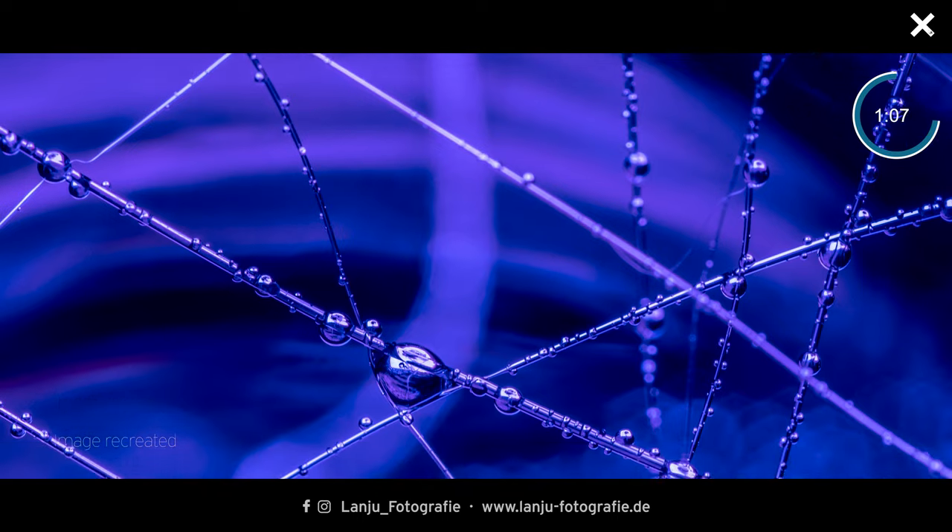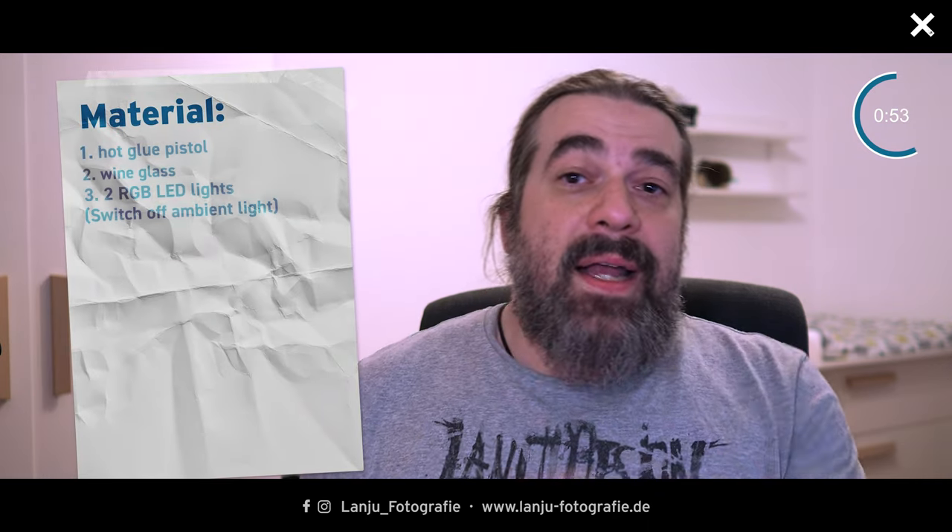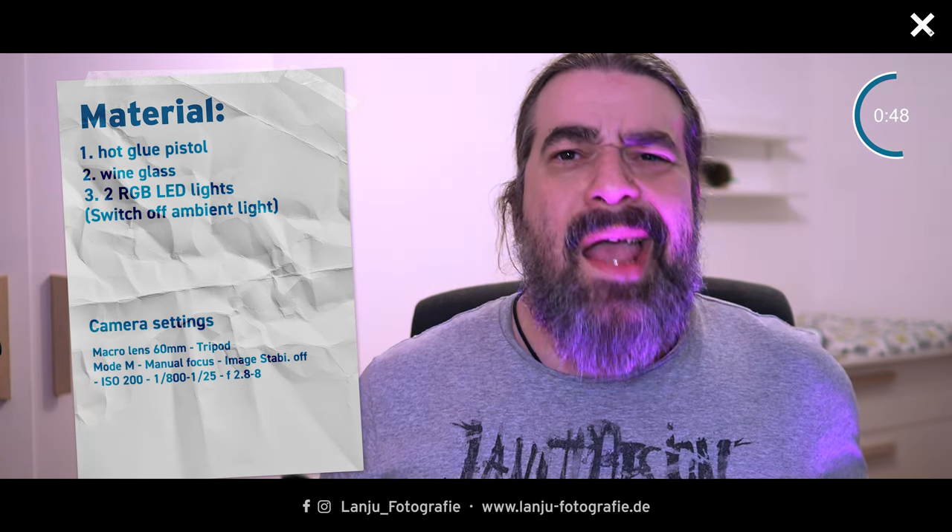In this case they sent me a cool picture with hot glue threads and drops of water on it. I thought, okay, the object is so cool, let's do a picture with it — and in this case I can also make a short tutorial with you. You will find my complete materials below, along with my camera settings.